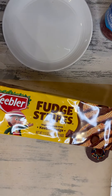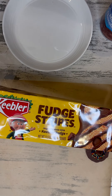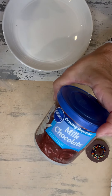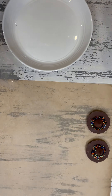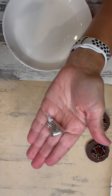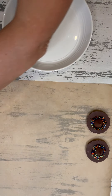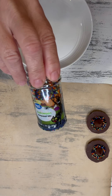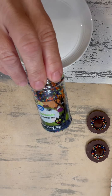To make these cute little witch hats, all you need is some fudge stripe cookies. You also are going to need some chocolate frosting. You're going to need some Hershey Kisses unwrapped. And you're going to need some cute little Halloween sprinkles — whatever you choose.